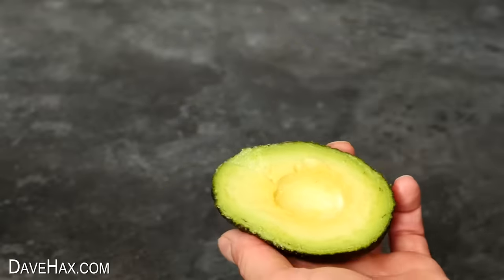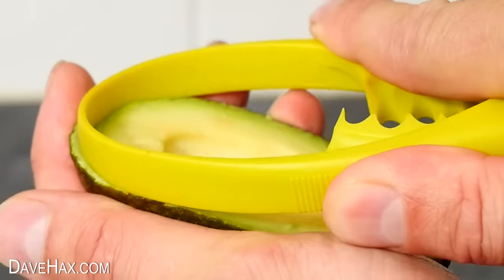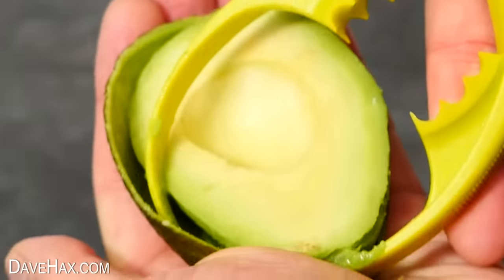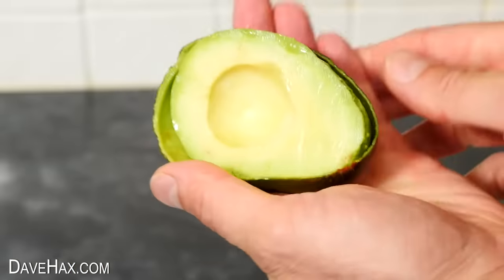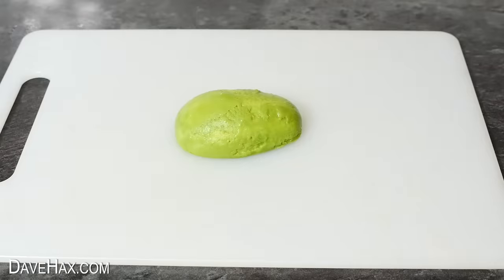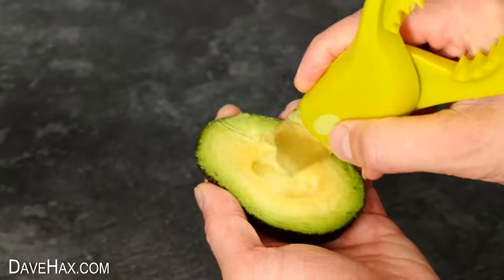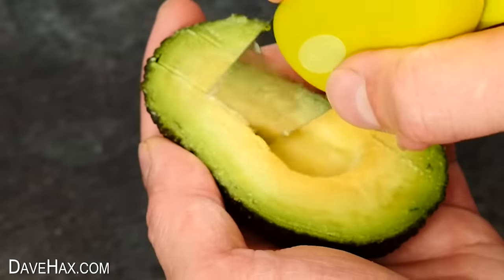Next we can use the hoop at the top to cut in between the fruit and the skin. You can adjust it to different sized avocados, and it's a nice smooth action which feels like it's cut it really well. Turning it out onto this chopping board, we've got a perfectly peeled half avocado. If you want to, before you scoop it out, you can use the blade to make some slices in the avocado, like this.